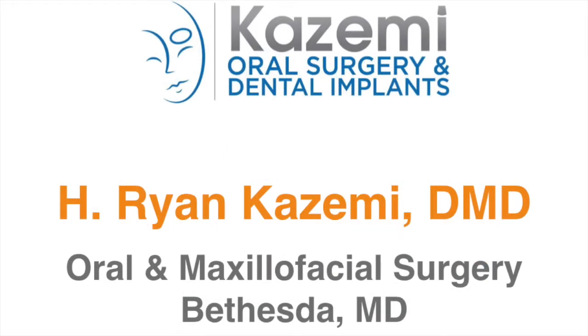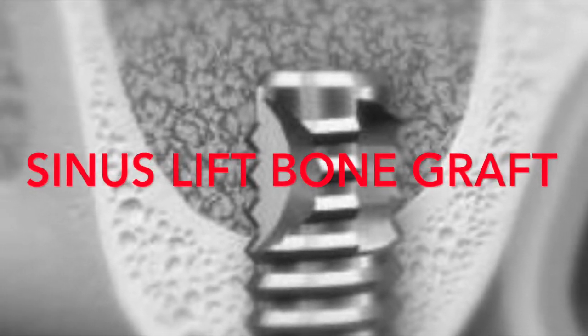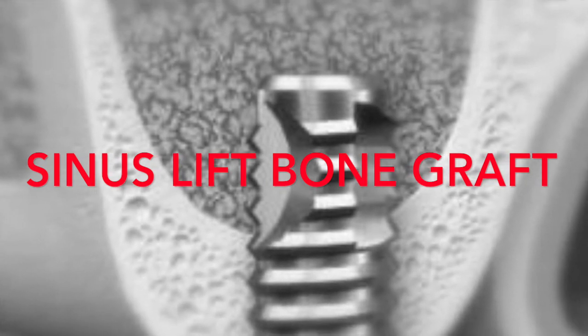Hello, this is Dr. Ryan Kazumi. In this video, I'm going to talk about the sinus sleeve bone grafting for placement of dental implants — what it is, when it's needed, and exactly how it's done.